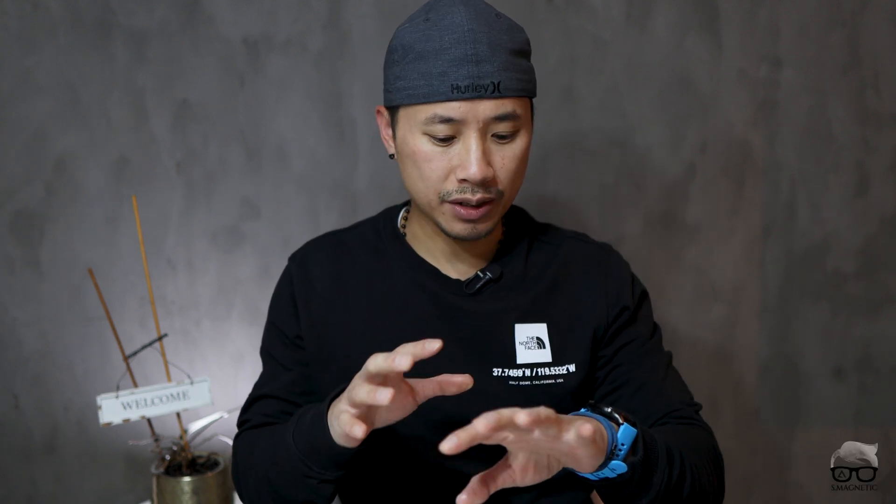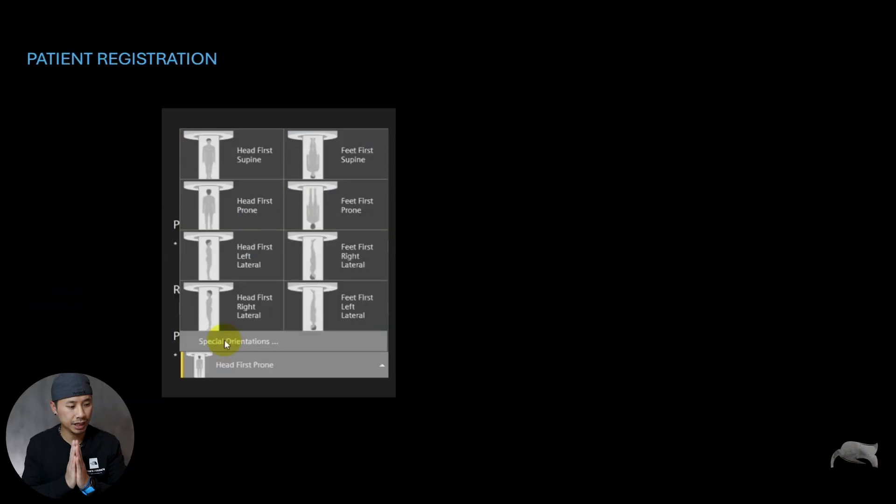Like I told you at the beginning of the video, there were so many questions regarding what kind of registration I would use if I did a superman positioning. So I did try multiple attempts here just to let you know how the image would turn out whenever you're choosing this, that, or the other option. Let's check the results.